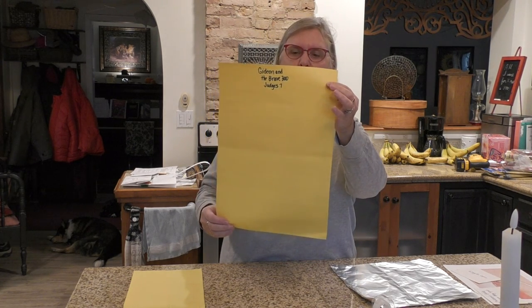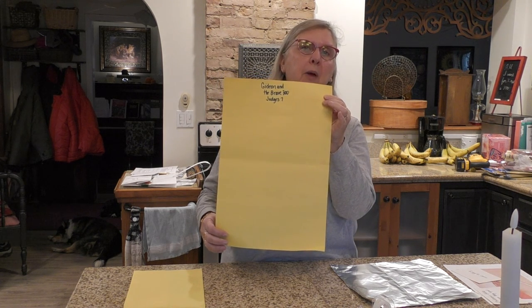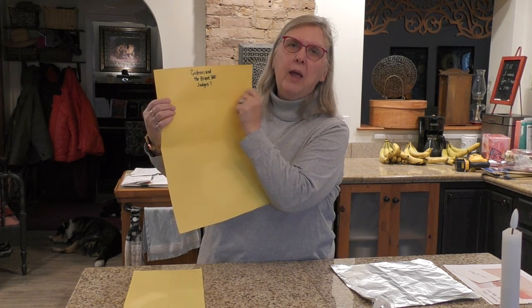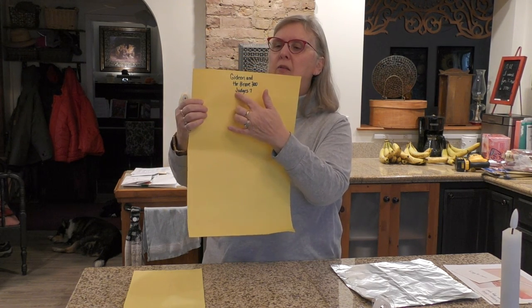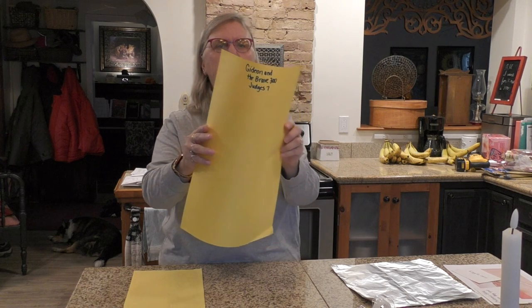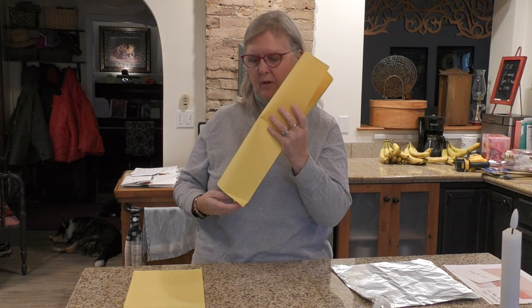So the first thing we're going to make is the torch. Pick up your long sheet of colored paper — yours might be brown, but I just used yellow. In the middle it says 'Gideon and the Brave 300' and you want that to show. It comes from the Bible, the Book of Judges, Chapter 7. We're going to make it into a circle — try not to bend it, it's a little tricky.